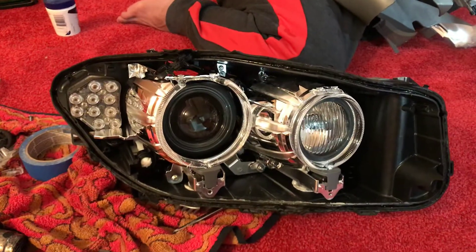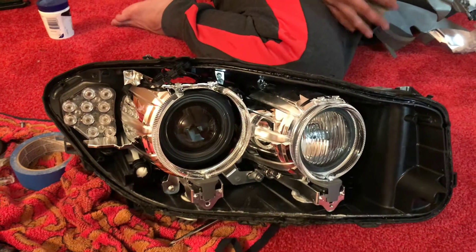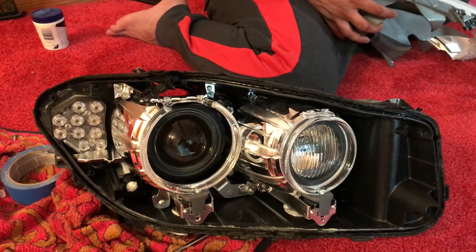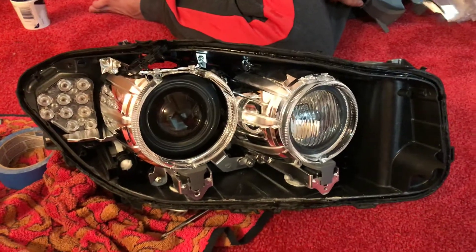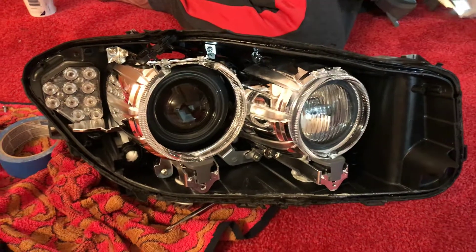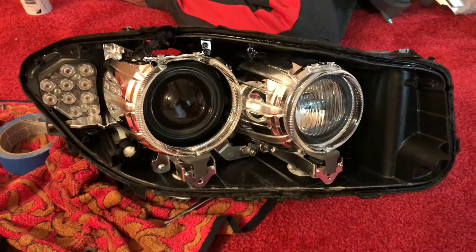Stay tuned guys. We are changing the left side too, so I'm going to put more videos with more details. I'll show you how I actually opened the glass, step by step. This is just the first one.